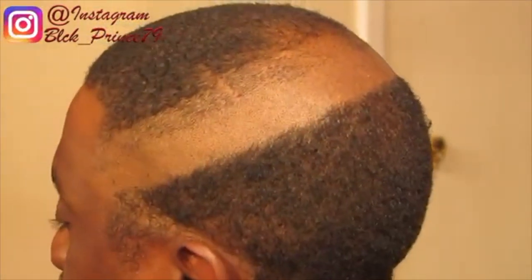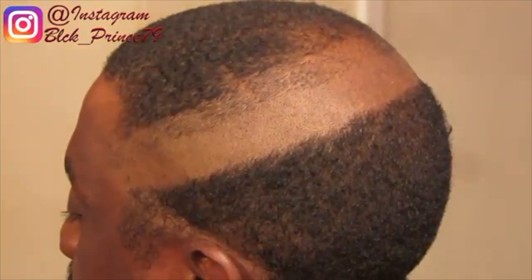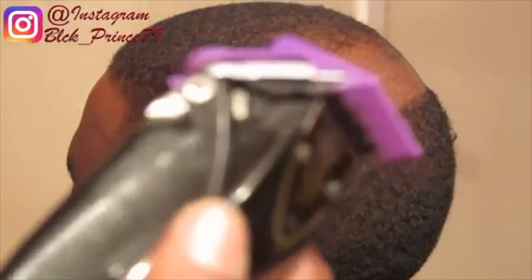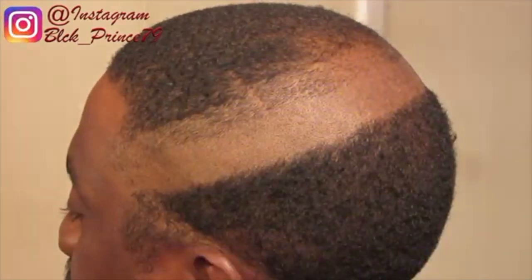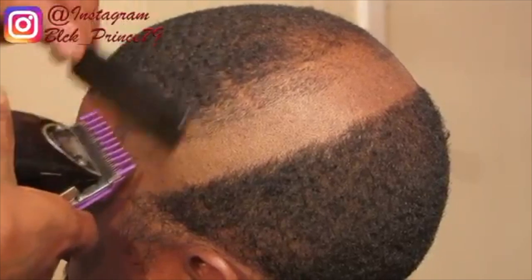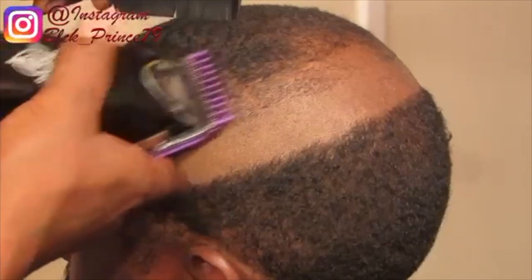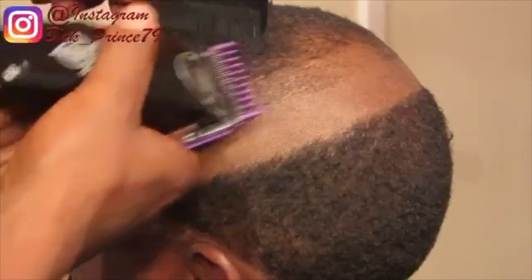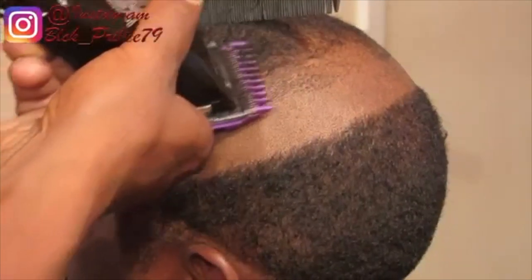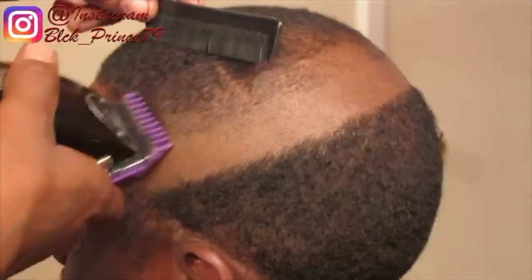After the first initial guideline with the blades open, you want to grab your number one, slap them on your Andis fast feed, and open the blades up. Then you're going to go up a number one — another inch or another quarter of an inch depending on the standard of the haircut. Always remember to measure your cuts. It doesn't make sense the way I'm saying it right now, but at the end of this video you'll understand what I mean by measuring your cuts.